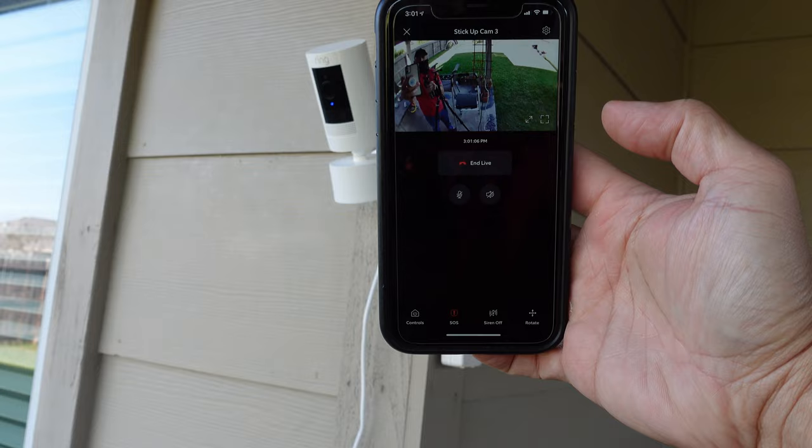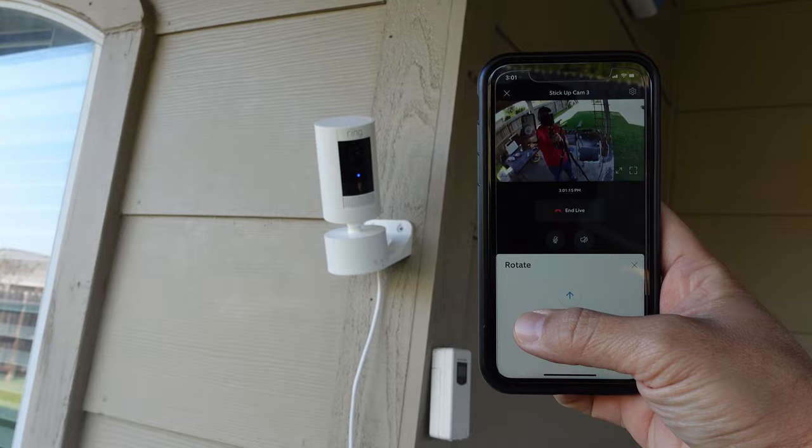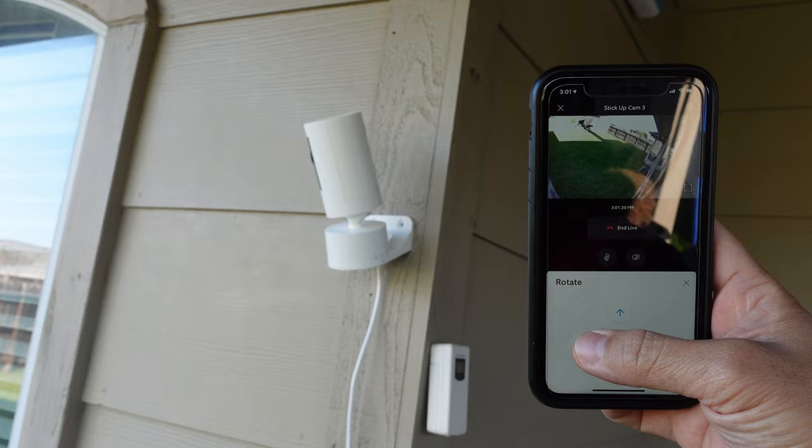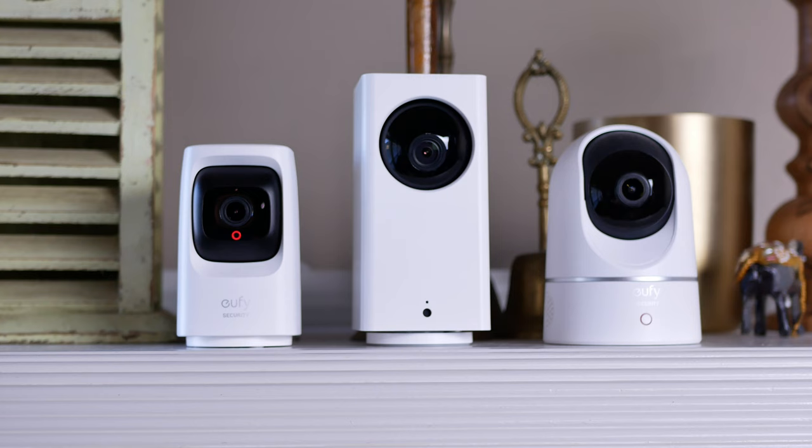The basic and only function of the pan and tilt mount for the 3rd gen Stick Up Cam is when you go to live view. You can click the rotate icon to pan the camera 340 degrees and tilt it 60 degrees manually using the arrows on the app. There's no motion tracking, no auto scan, and no other preset positions aside from the home position. I'm really hoping that Ring can add these options in the near future.